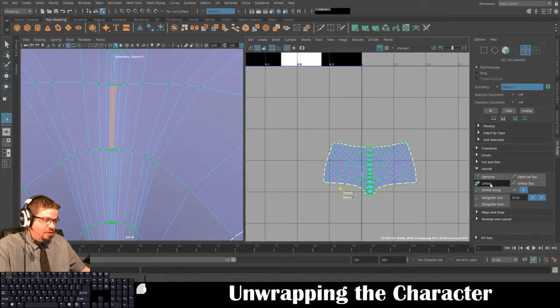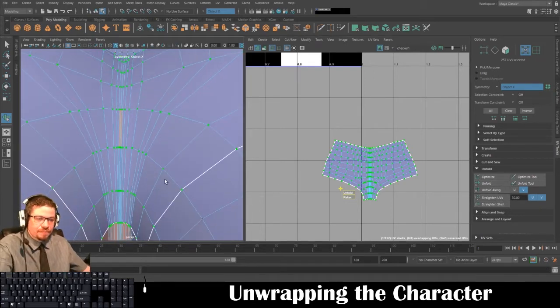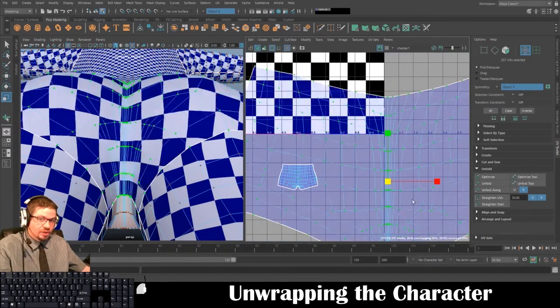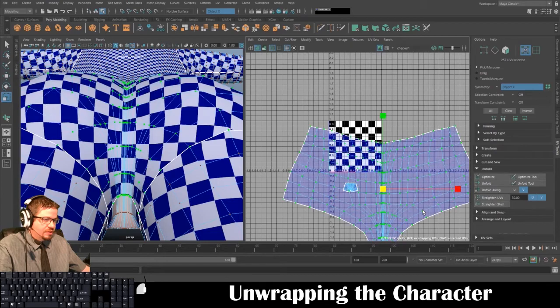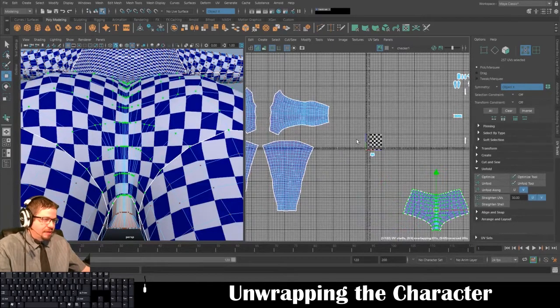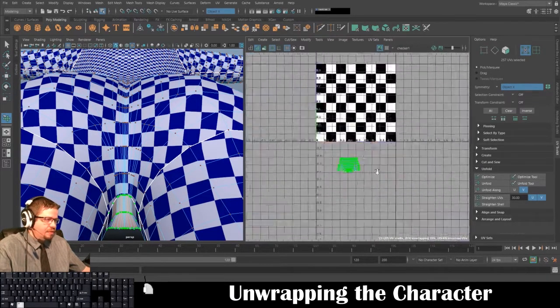Just keep doing it until it stops — that's when you know it's totally unfolded. Now I'll click the Unfold button — it does make it a little bit nicer and more even. In the past your job would have been to make sure the checkers look good by eye. To get the checkers to approximately the right size I'll go ahead and do something like that.